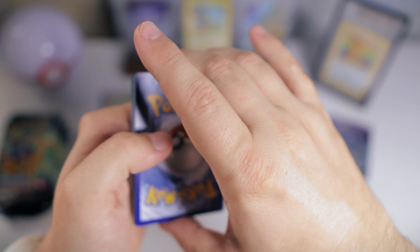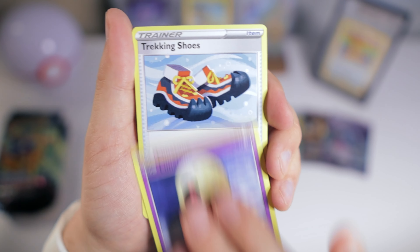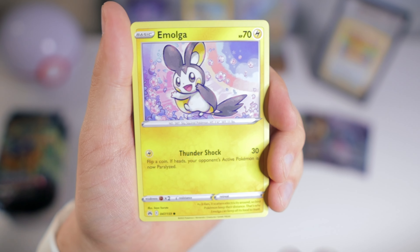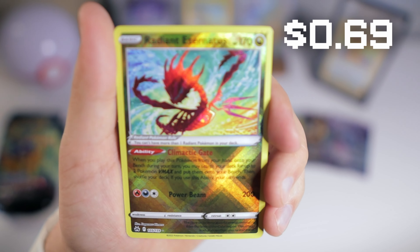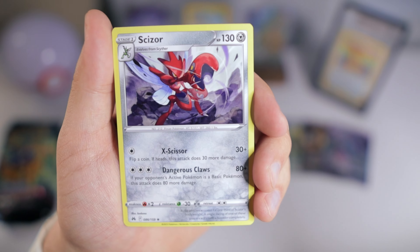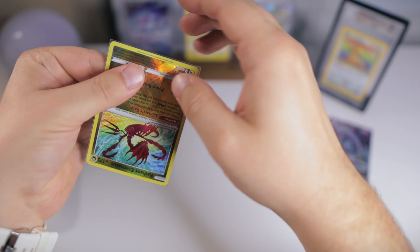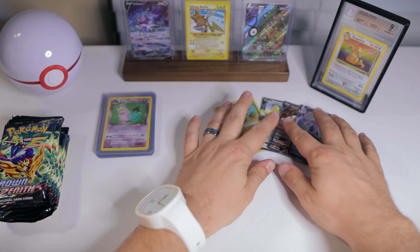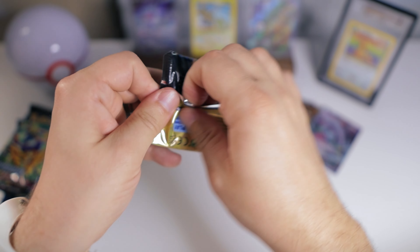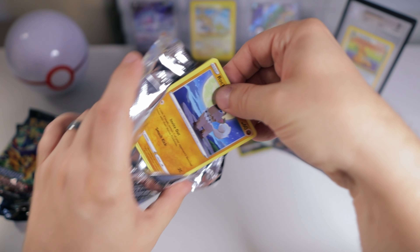There's a code card. And we got the backwards V-star — interesting that that happens sometimes. Exeggcute, Cherubi, Yungoos, Emolga, Scyther. We got Radiant Eternatus — we've pulled this guy actually three or four times now. We got Scizor; I do love that artwork, definitely a cool Pokémon. I still have not pulled the Radiant Charizard from this set either. There are definitely still a lot of cards I'm chasing, which makes it fun because we've consistently pulled some good stuff every time we've opened this set.